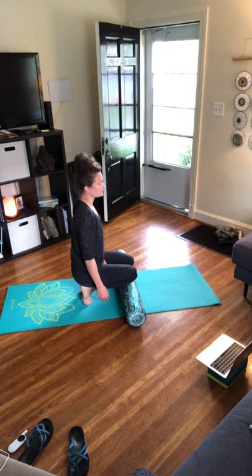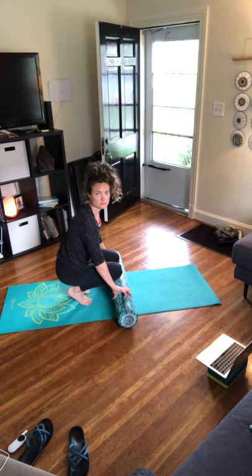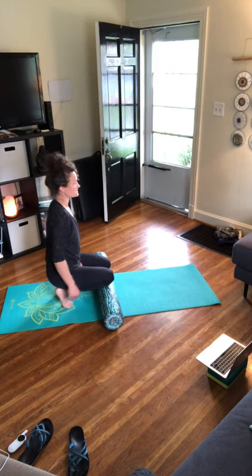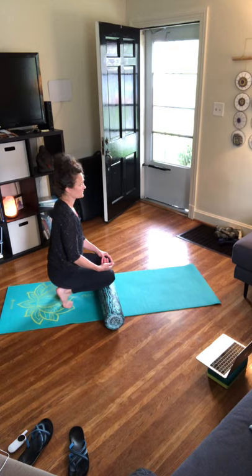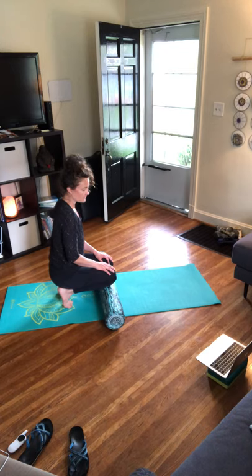Just notice how this feels — big stretch. If this really begins to become uncomfortable, which it can, just begin to shift your weight forward and backward to manage the intensity.